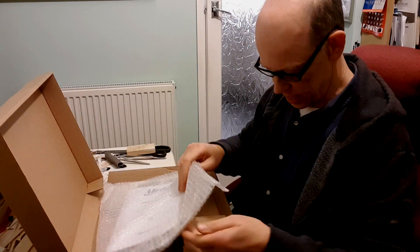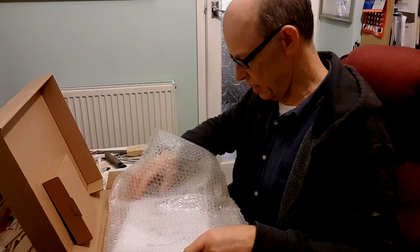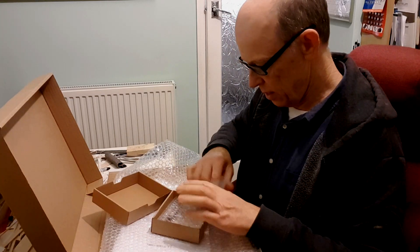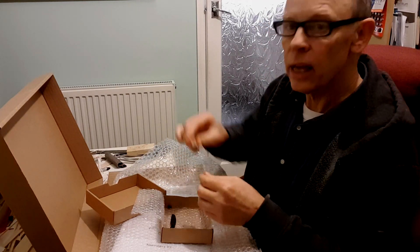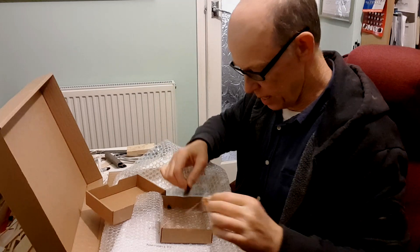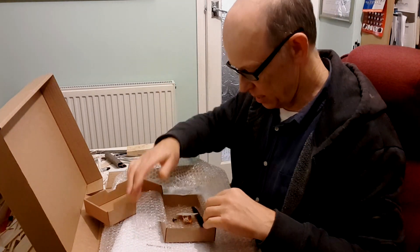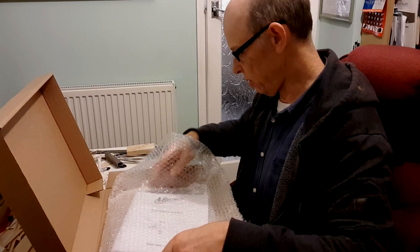One thing Micro Aces are now doing is supplying build instructions with each kit. First off, some hardware — normally with the centre receiver but they're still on their way. So a nice little motor and gearbox, propeller for same, propeller boss, and self-adhesive sticky for attaching the receiver to the model.